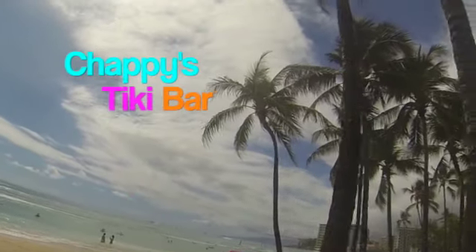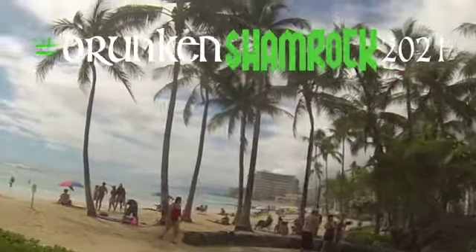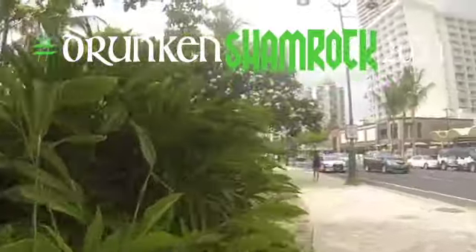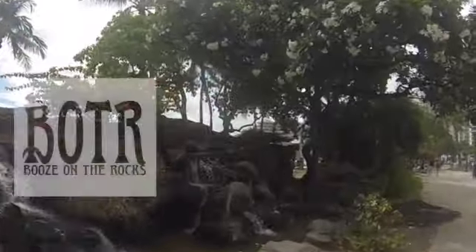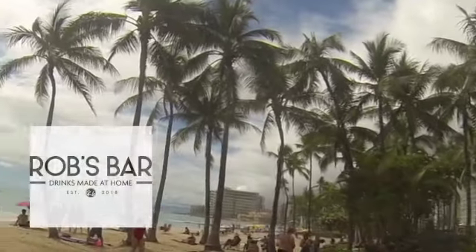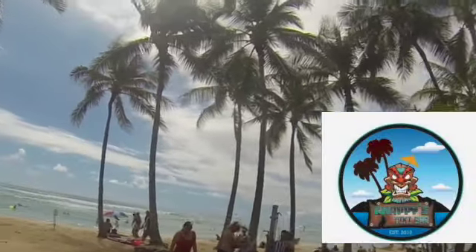Aloha, welcome to Chappie's Tiki Bar. This episode I'm going to do the Hashtag Drunken Shamrock 2021 Challenge and I'm going to make a Bazooka Patrick. This challenge is organized by 60 Second Cocktails, Booze on the Rocks, and Rob's Home Bar. So come join Mookie and myself for a drink at Chappie's Tiki Bar.